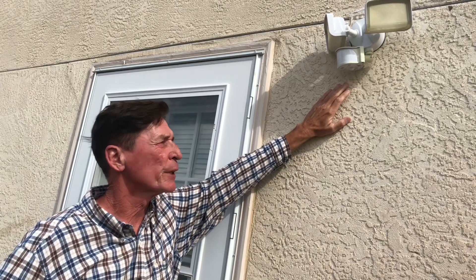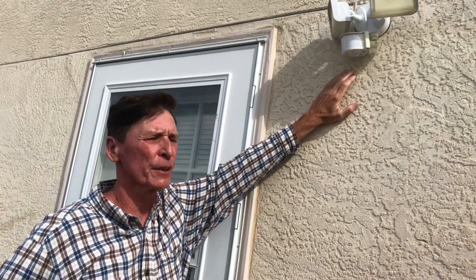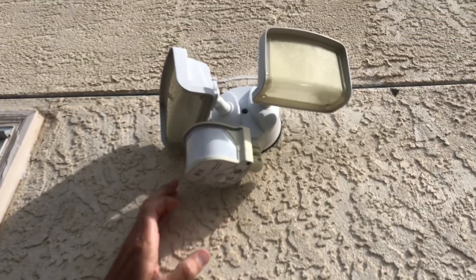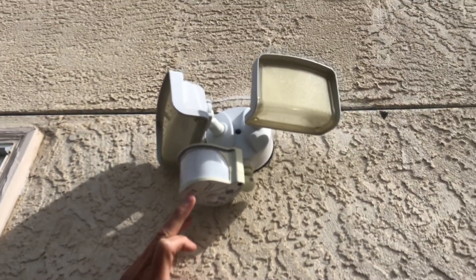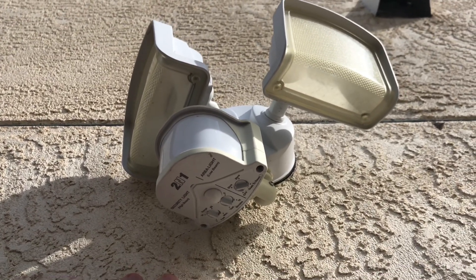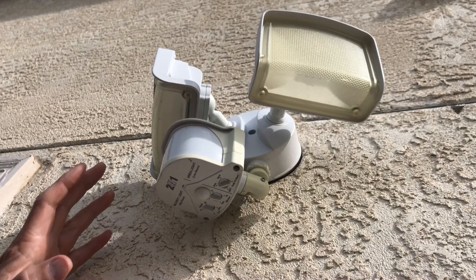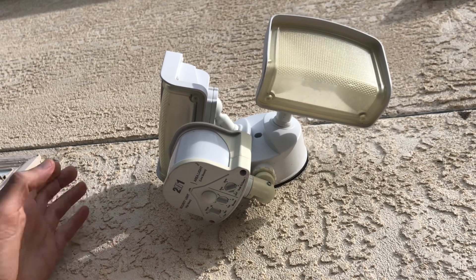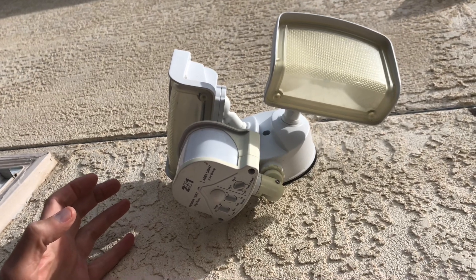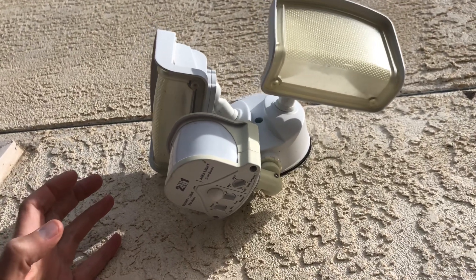Similar to the day-night fixture we looked at before, this one has easy installation but much more sophisticated function. It can be a motion detector alone, but I have it running with a day-night feature so it comes on at night, and it also has a high-low function so that if motion comes by it goes from a low light status to a bright light status. This is an LED light, probably about 22 watts. In the old days these were halogen and would have run 150 to 300 watts and would not have been affordable for running all night long. LEDs have made exterior lighting much more affordable.